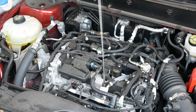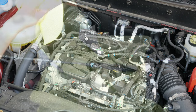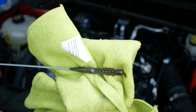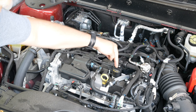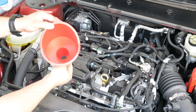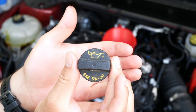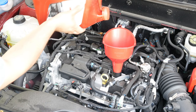Then pull it back out and observe the reading we get from the tip of the dipstick. You should see something along the lines of min and max, add and full, or holes to represent those markings. Then simply see the level that the oil reached. Check your manual for your specifics. Next, locate the motor oil cap, and based off the reading we just got from the dipstick, use one of our funnels to add the correct motor oil — again, check your owner's manual, or sometimes it's written on the cap. Then repeat these steps until you pull a proper reading off the dipstick.